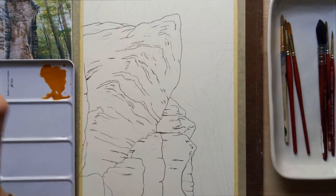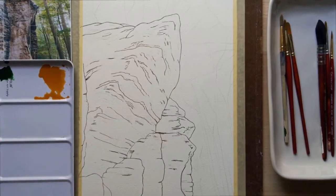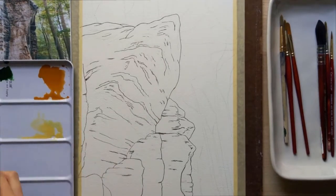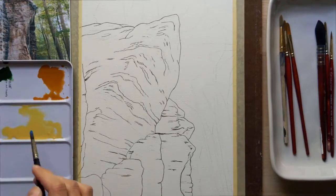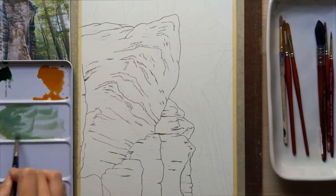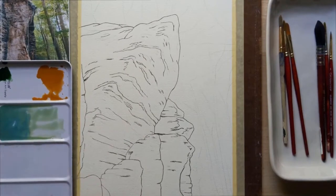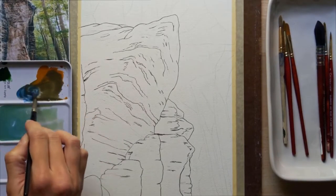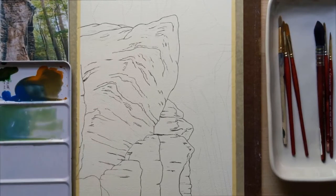As I'm mixing these colors, I just want to tell you a little bit about the subject matter for this piece. So this is the Ledges Trail in the Cuyahoga Valley National Park, which is near where I live here in Ohio. I like to go hiking there a lot and I love to paint from nature, so I'll go out, take pictures, take that back to my studio and paint.